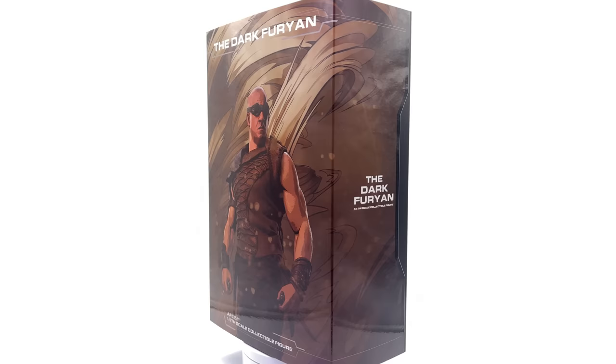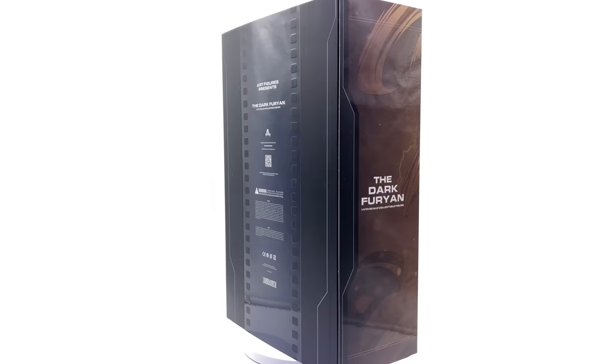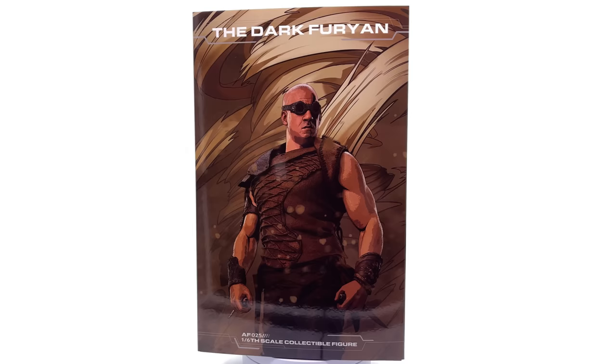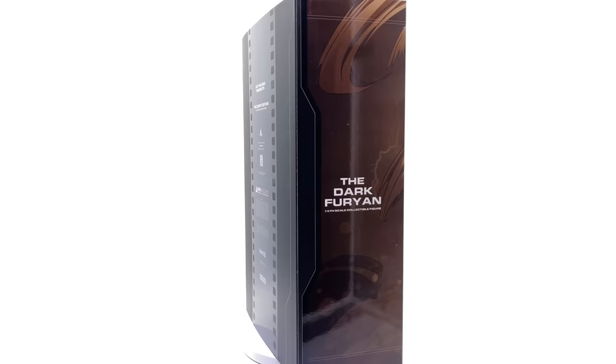Now Art Figures are known to show us a couple of weird things and also a couple of really good things. Their previous figures have had very stylized artistic representations of the characters, whereas this one I personally believe is their first take at a super realistic version of the character. So fingers crossed they've done a decent job here.